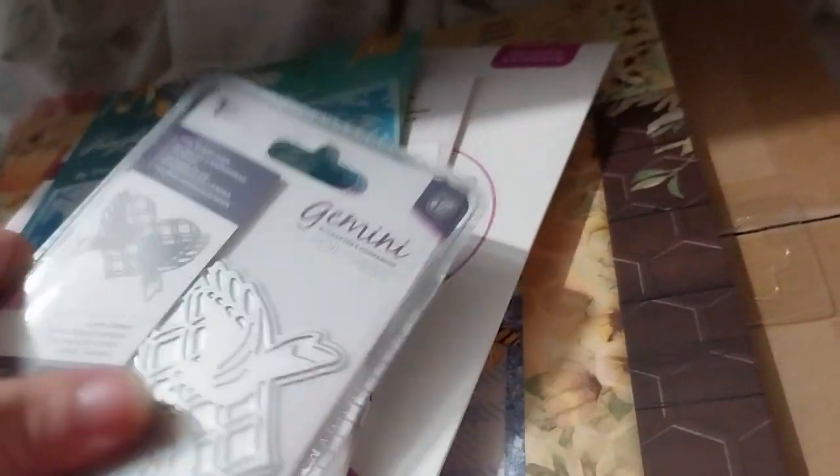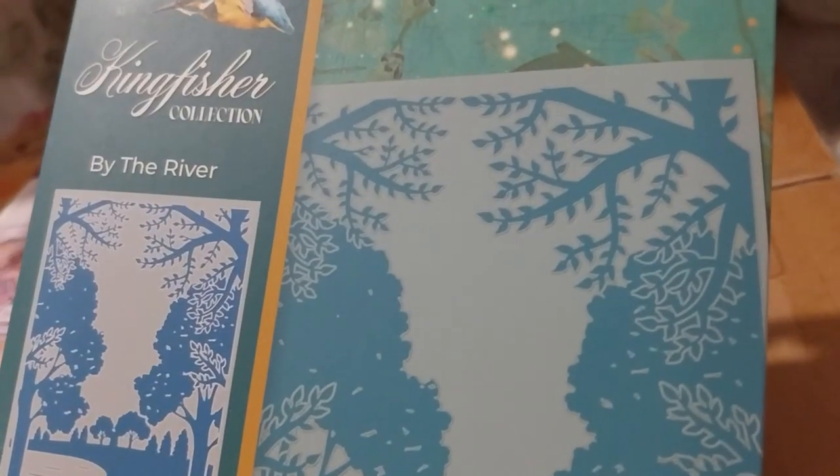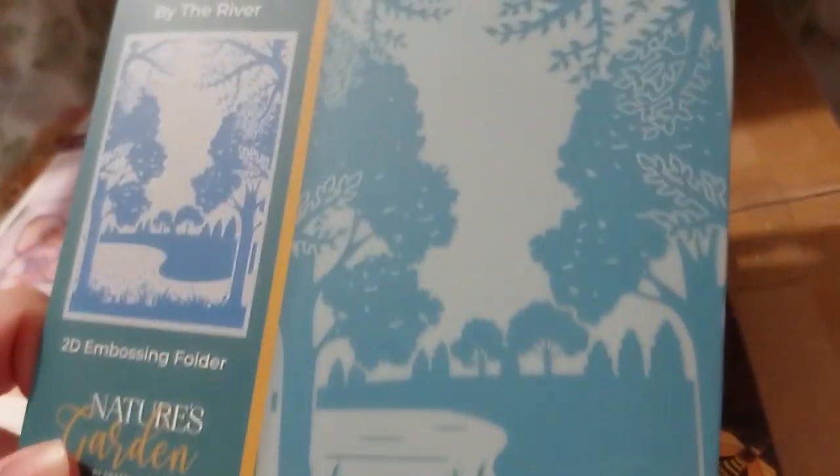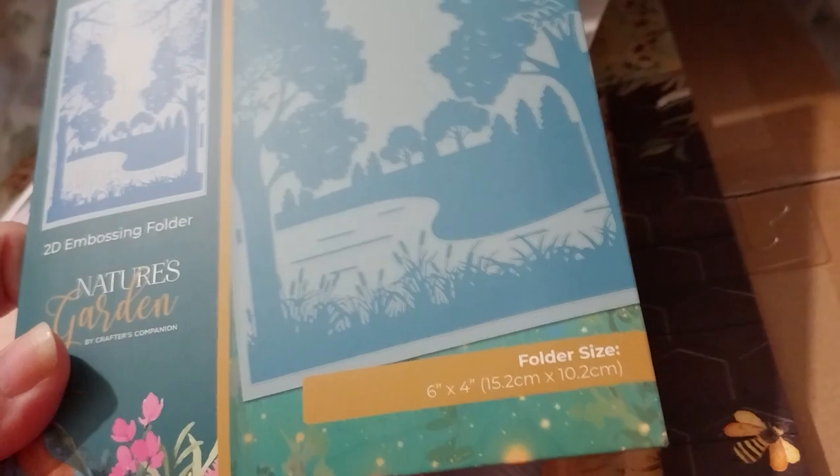Next up, behind that, was this very lovely Kingfisher collection 'By the River' 2D embossing folder. That's really pretty. And that one was for £1.50.